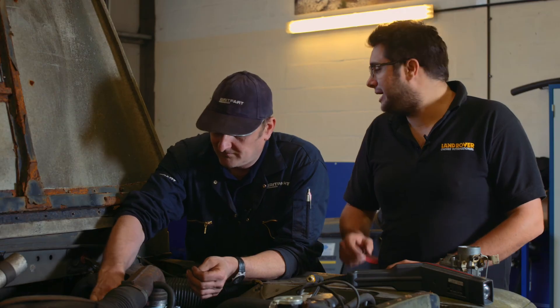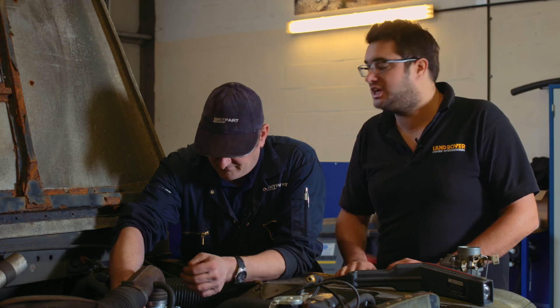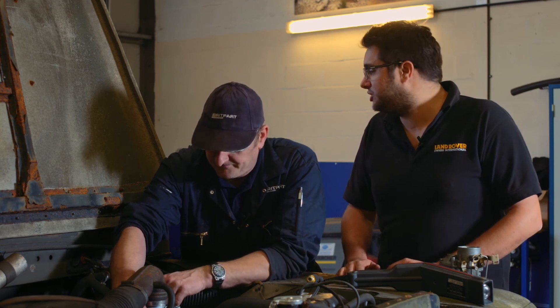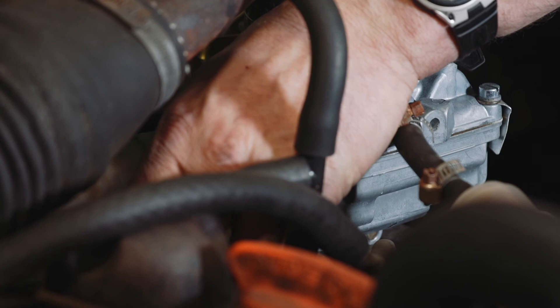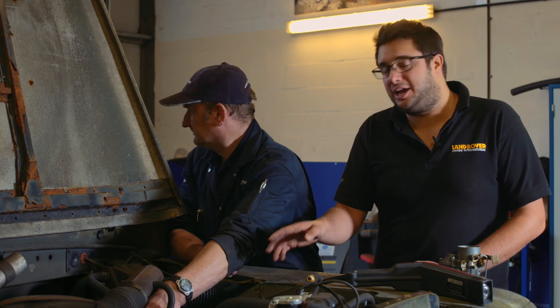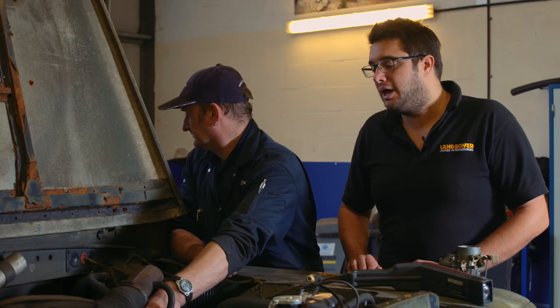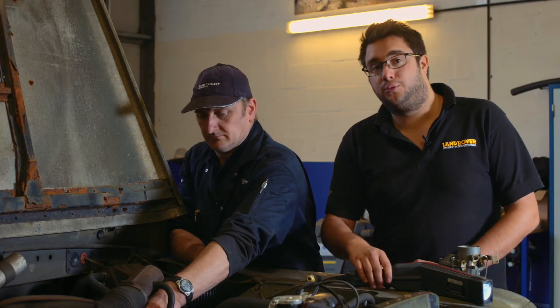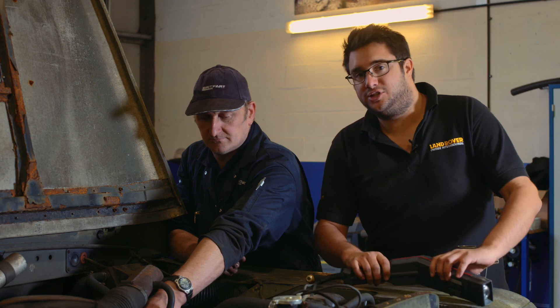We've got the gas analyser plugged in. The magic number we're looking for is 3% CO out of the exhaust — that's what we need for MOT. At the moment it's a touch above 3%, so Steve's going to adjust the idle mixture screw to lean it off slightly and bring the CO down. It's mounted inboard on the carb towards the rocker cover. As he adjusts it, you can see the CO reading come down — and now we're well within specification. A recheck of the idle speed confirms it's still perfect. That carburettor is now set up.